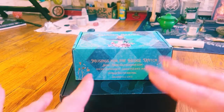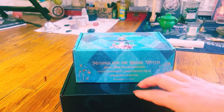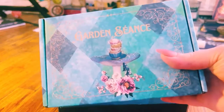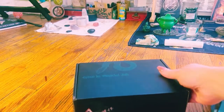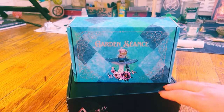Hey guys, welcome back to my channel. It's Marisa. In today's video, we are doing a double unboxing from Magical Folk. First, we have the Garden Seance Tea Box, and then we have this gorgeous box, Shadow of the Divine Feminine, both by Magical Folk. I'm really excited, so let's get started.